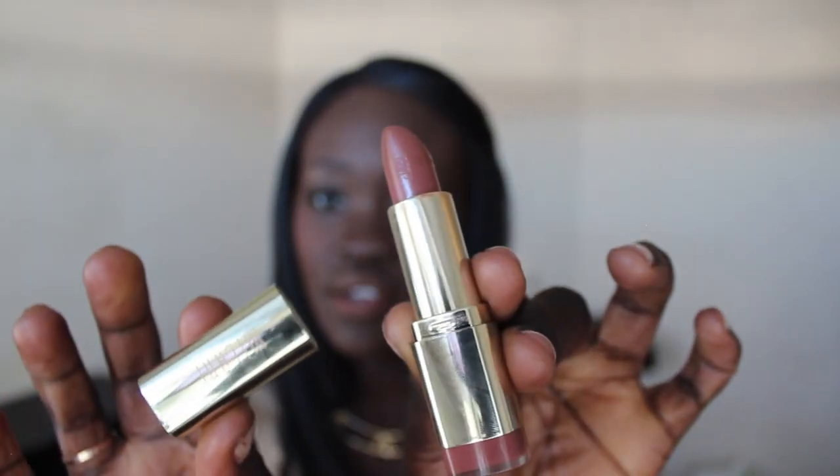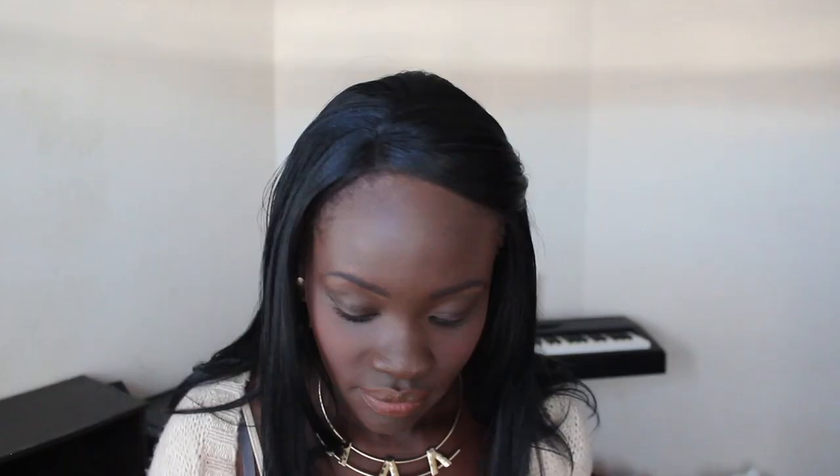It's Milani lipstick, and I think it was Organic Beauty who recommended it to me — thank you so much because I absolutely love it, just as much as I love Revlon. To be honest, I've been wearing this much more than Revlon. I've probably worn Revlon once since I got this, and it's been nearly two months. It smells really good as well.